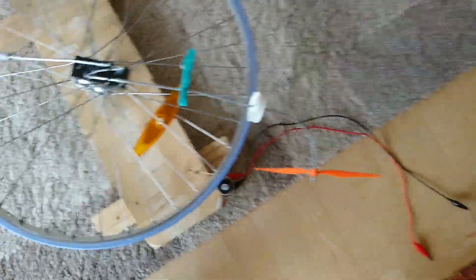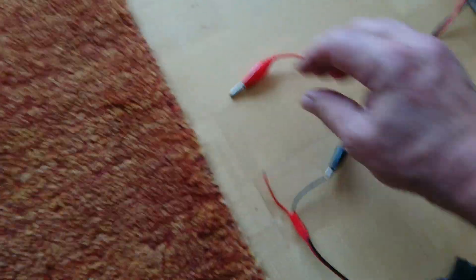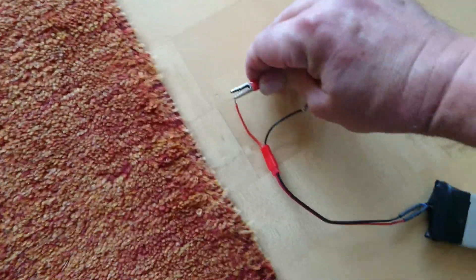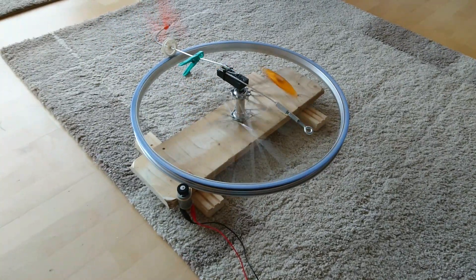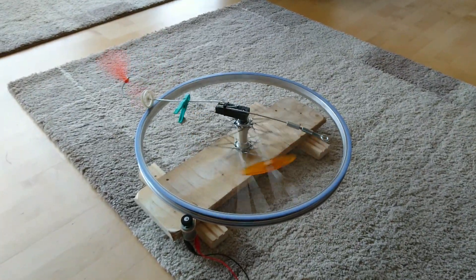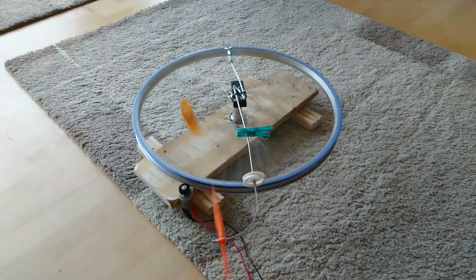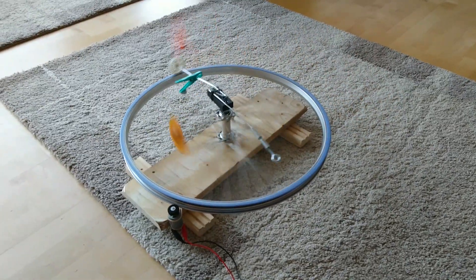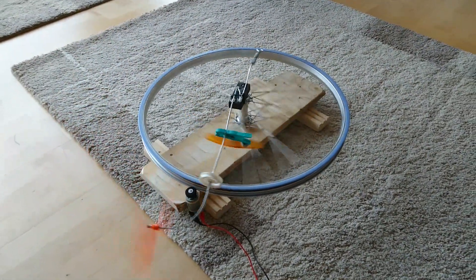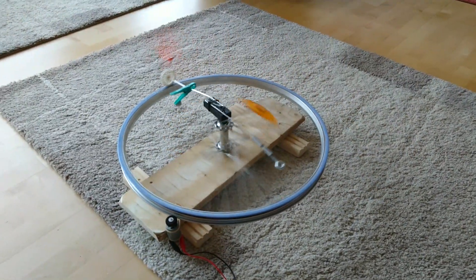So for this I have a small battery here and I will put the contact now on the battery. Let's see what happens. And exactly as in the experiment of Tony Andrew, the wheel turns one way and the propeller turns the other way — so it turns faster than the wheel.